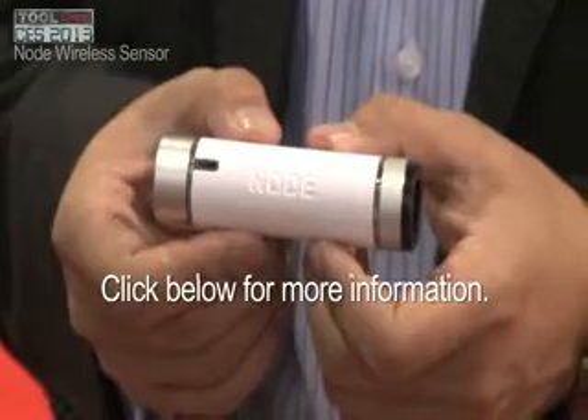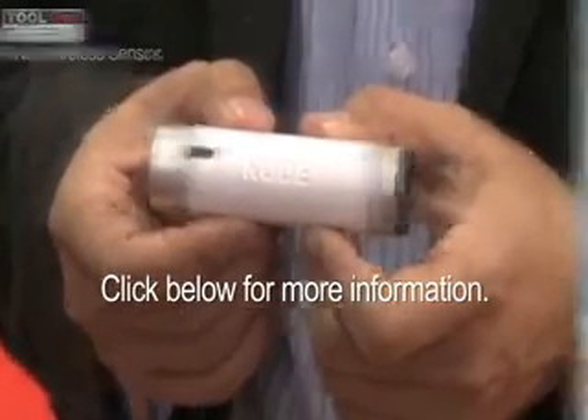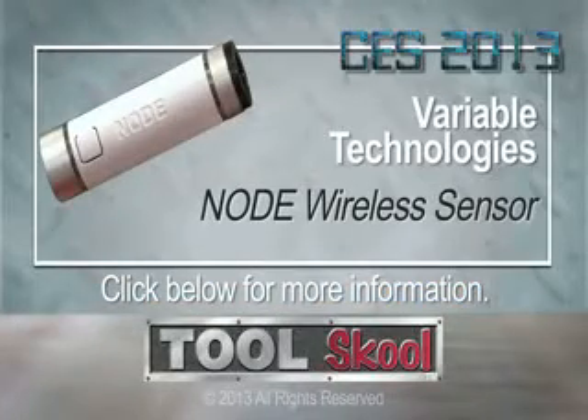The Node itself is $149, and the sensor modules that attach at either end are between $25 to $75. And you can find that at VariableTech.com.